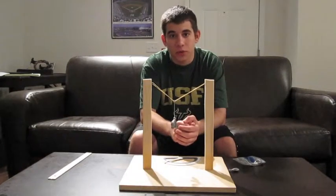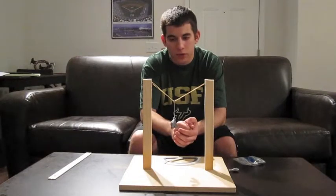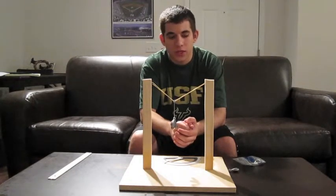No matter how many weights you add, the sum of the forces will come out to zero, or at least pretty close to zero. We've got within the thousandths place each time.